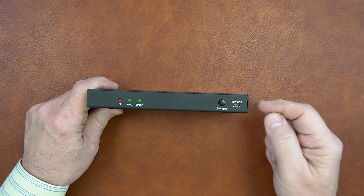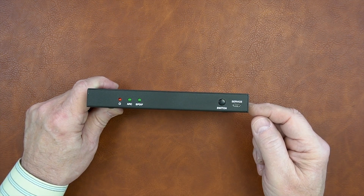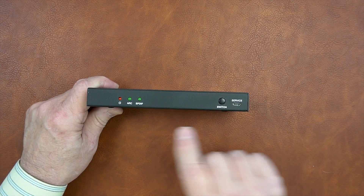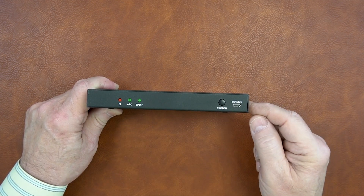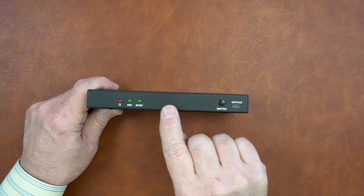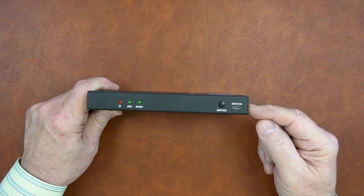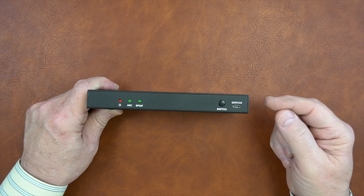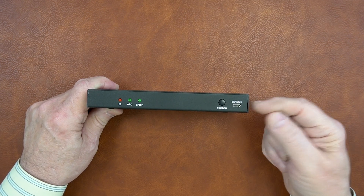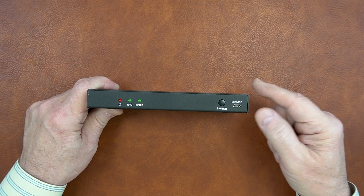To the right of that is an ARC indicator — if you enable that function it will illuminate. The product provides audio extraction capabilities and you have the choice between analog or digital output. If you choose digital audio output, the SPDIF indicator will illuminate once you make a connection to your audio equipment. The switch allows you to choose between analog and digital output — tap it once it'll move to analog, tap it again it'll move back to digital. To the right of that is a service port, a standard micro USB connection used for pushing firmware to the unit if needed to update features.